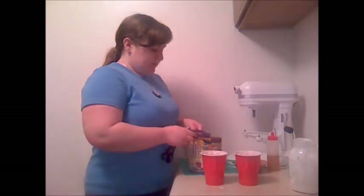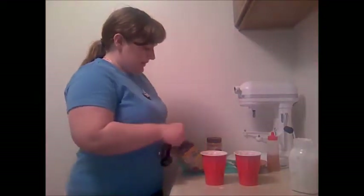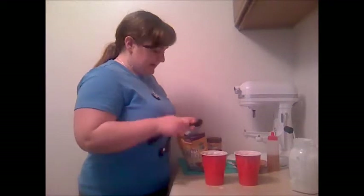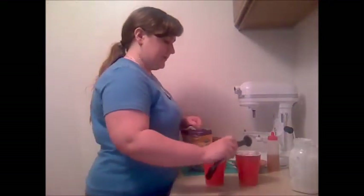I'm adding half a tablespoon of chia to each cup. You can try substituting flaxseed if you don't have chia, but I really recommend chia for the health benefits and because it has better gelling power for the texture of this particular dish.